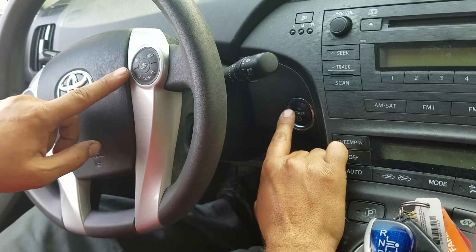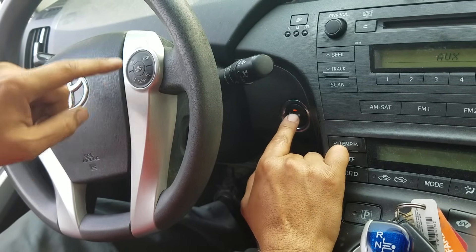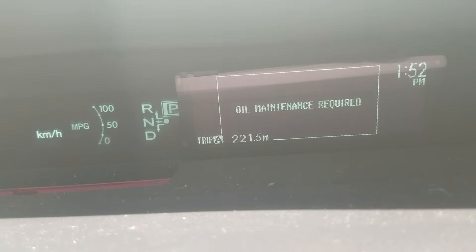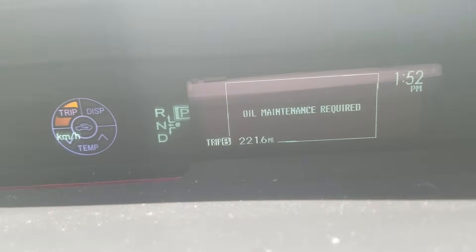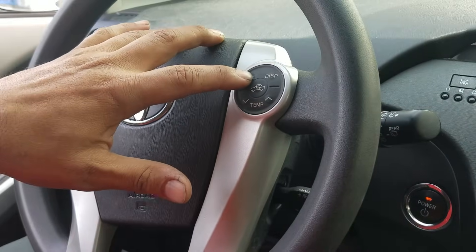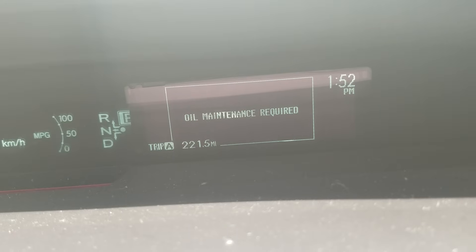First, you push the power button to the second position, and once you see the oil maintenance required light come on, you use the trip button, which will show you Trip A on your dash.